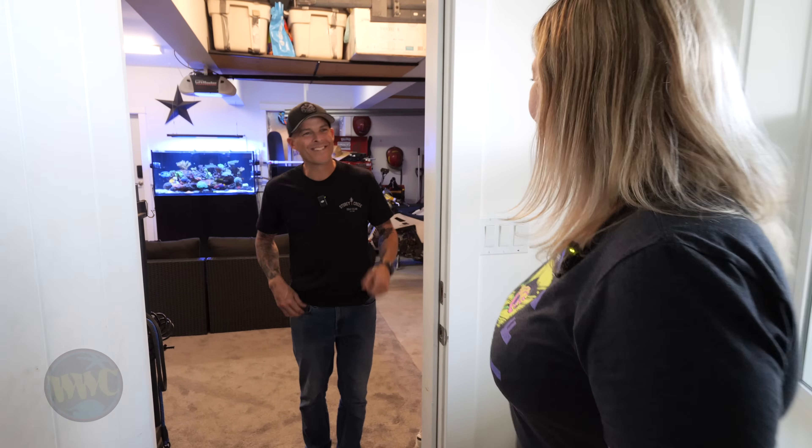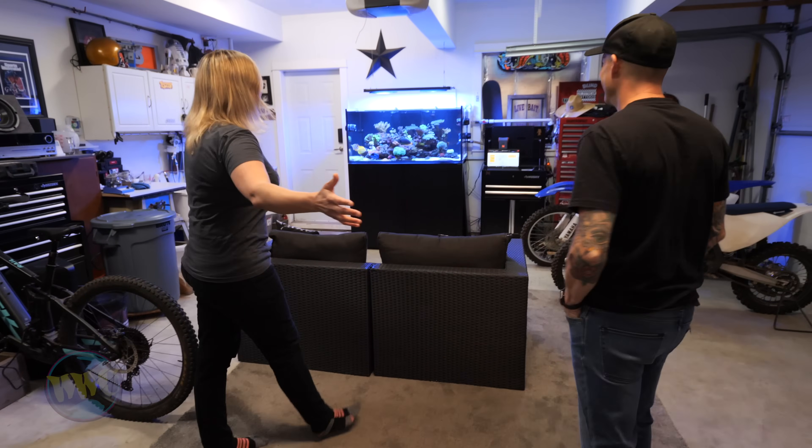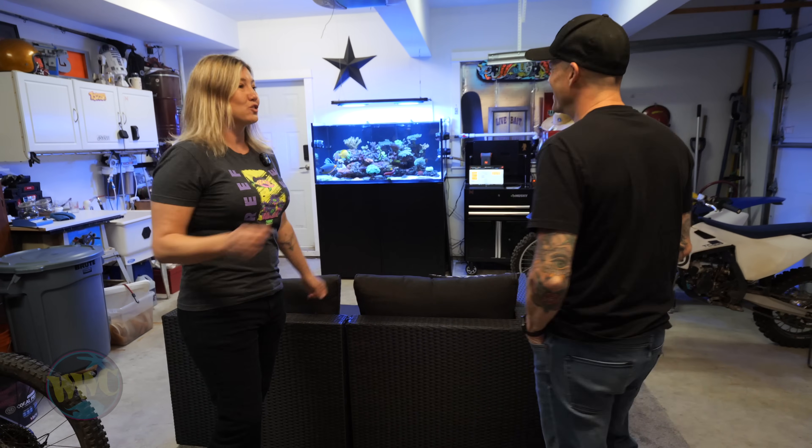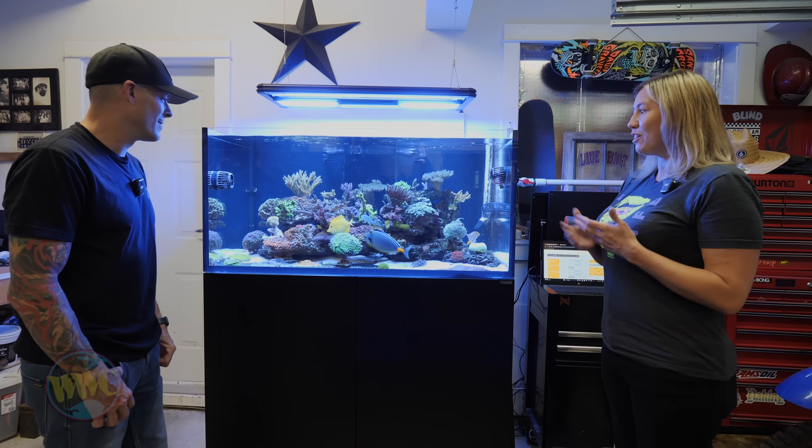Hey Kevin, nice to see you. Come on in to the man cave. You've got the whole man cave — your motorbikes, your tank and everything. Super excited, thanks for having us. So let me ask you a few questions. How long have you been in the hobby?